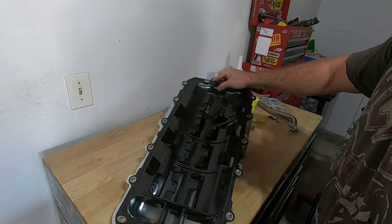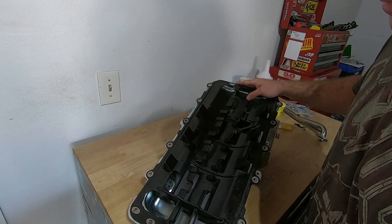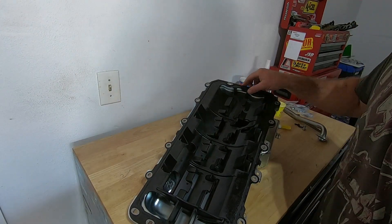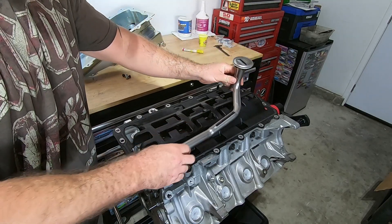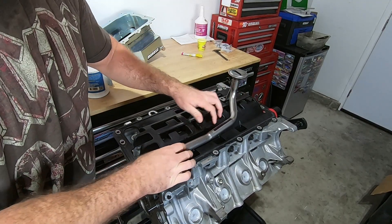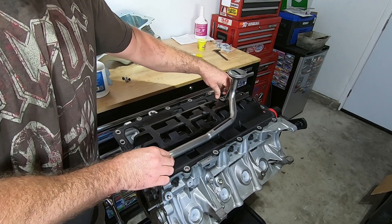I cut that tab off so it fits now — that actually seems to fit really well, all the bolt holes line up. I'm going to put this back on the engine block. The dipstick tube fits really well too; there's a cutout for it in the windage tray and it's perfect — I don't feel it touching on anything.